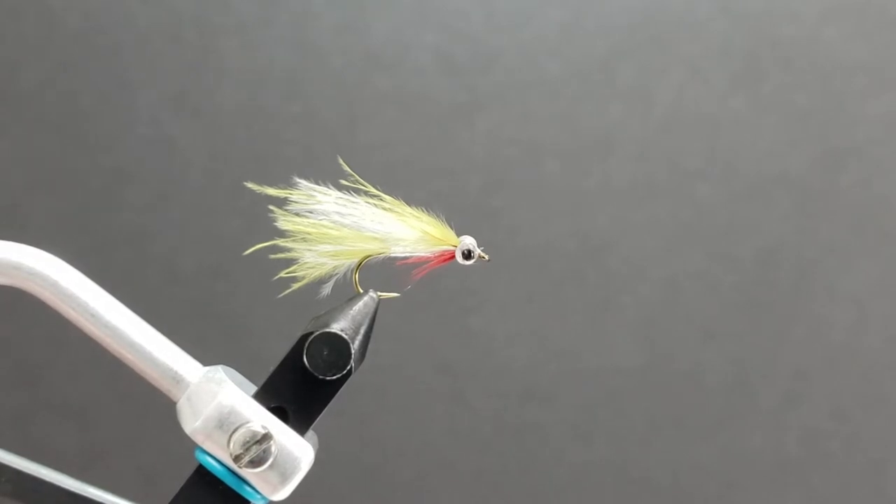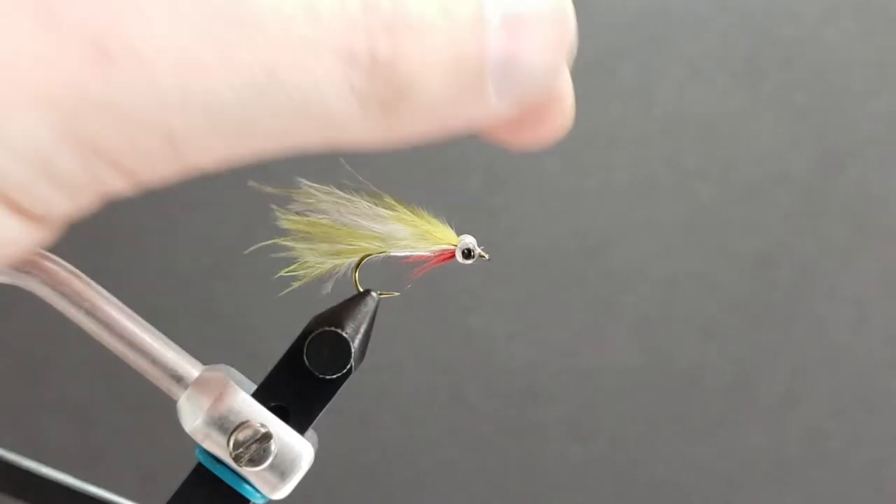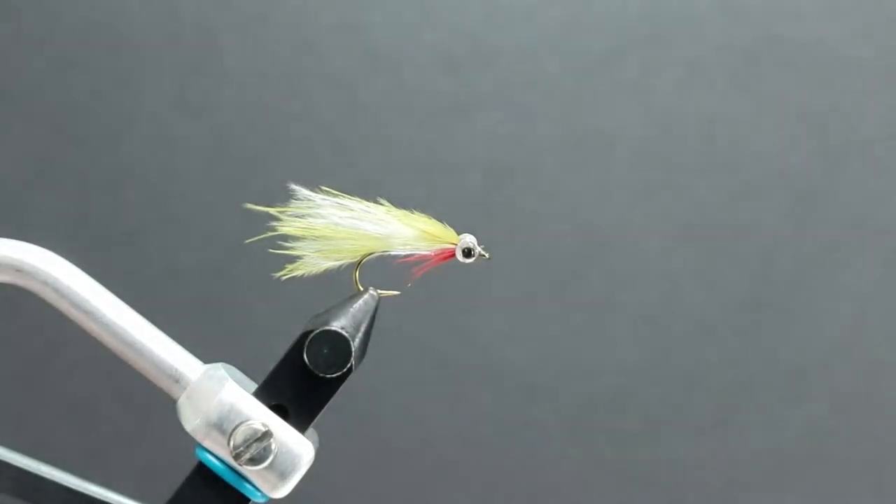Hey everybody, how are you doing today? We're going to be tying a fly called Joe's Minnow. Joe's Minnow is a really effective pattern that can imitate a number of things, but in this case we're going to be using it to imitate salmon fry — in particular chum fry — as we get into spring. Our juvenile salmon are going to be popping out of the gravel and hungry cutthroat are going to be looking for them. Great fly, very effective and pretty quick to tie.